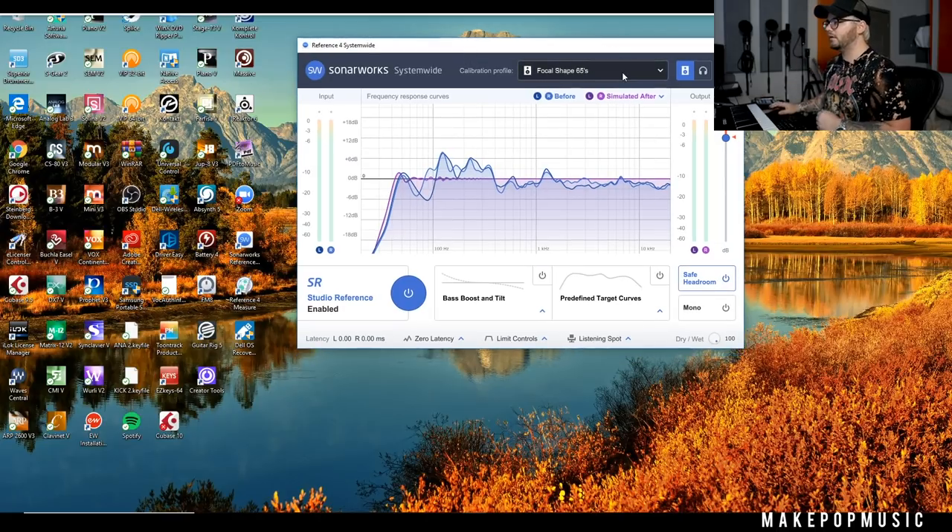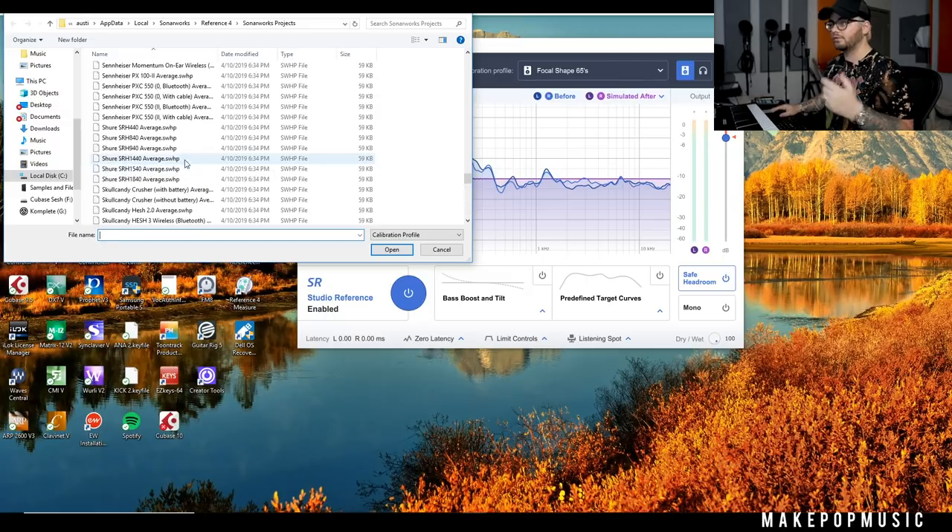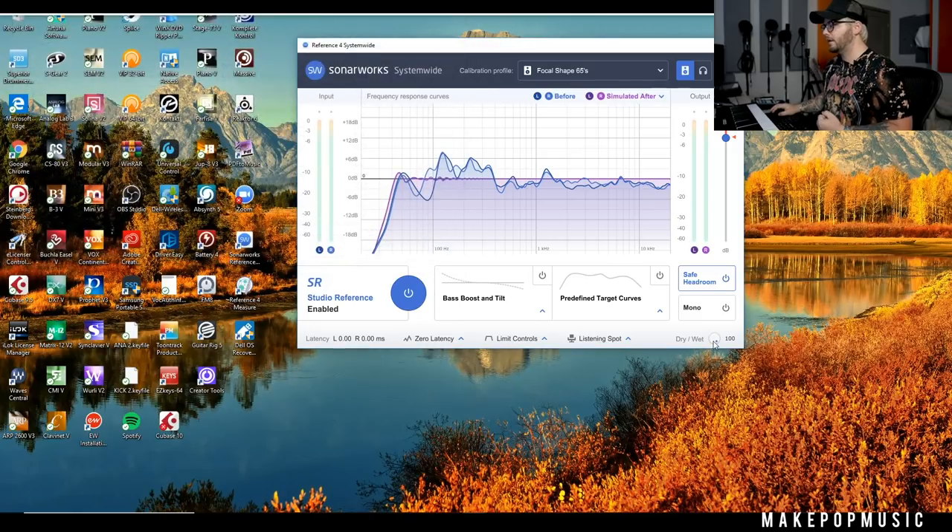I'm using Focal Shape 65s, so I saved my profile as that. They've got all kinds of different profiles on here, so if you don't want to do room measurements you can just use one of their existing profiles. There's a dry and wet knob, which is really nice for when you're getting used to it, because after calibration it can sound completely different. I'm in a treated 11 by 11 by 9 foot room using the Focal Shape 65s, but you can see we still have a pretty gnarly issue specifically in the low end and low mids.